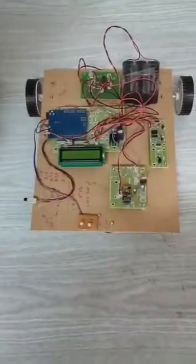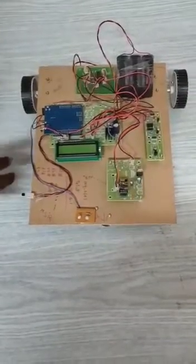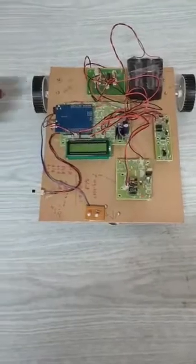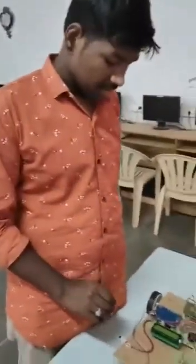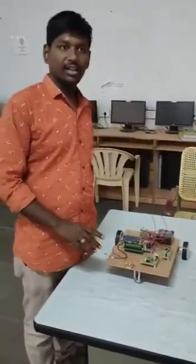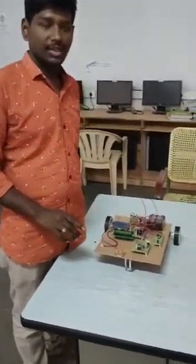The Arduino UNO has 14 digital output pins numbered 0 to 13, and 6 analog pins.